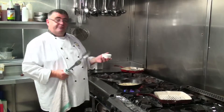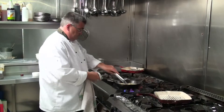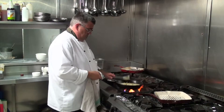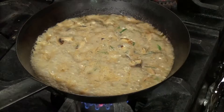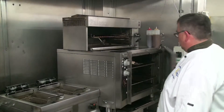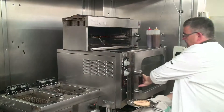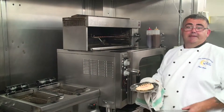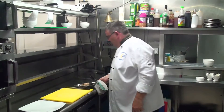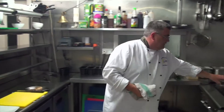Then we're going to add in some fresh tarragon. So there we have our chicken that's been in the oven there for about five minutes. We just need to compile our dish, so we put our sauce into the centre of the plate.